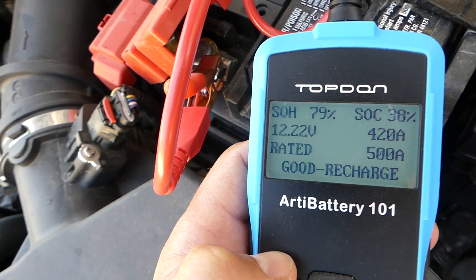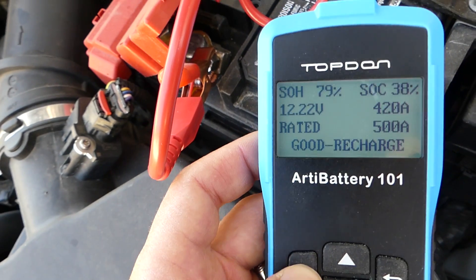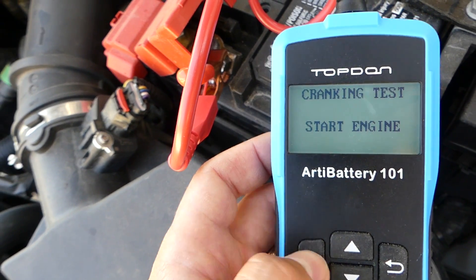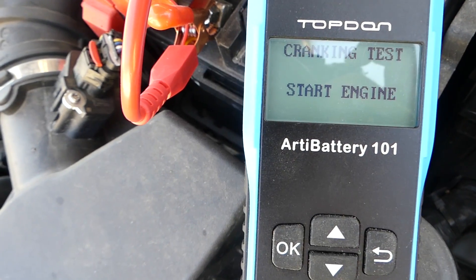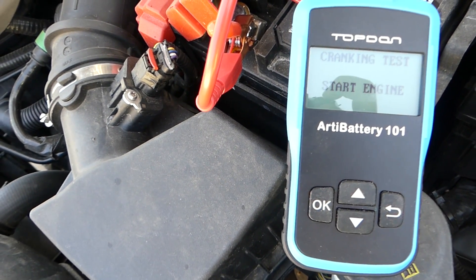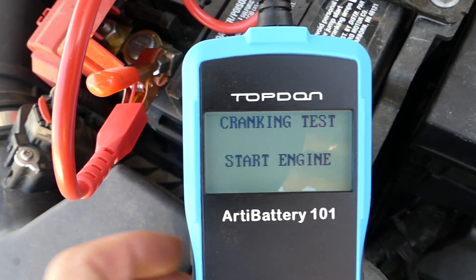Now we're going to test the charging system. We'll do the cranking test first, so let's start the engine. It tests the starter, the cranking power of the vehicle, and how long it took to start.